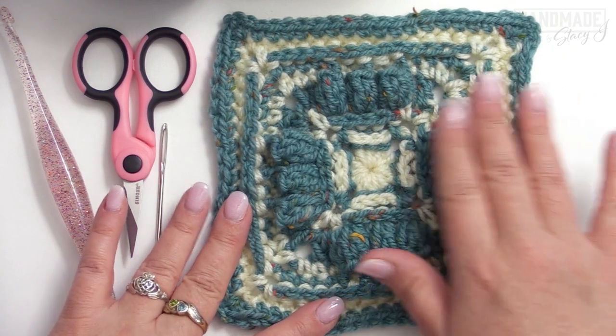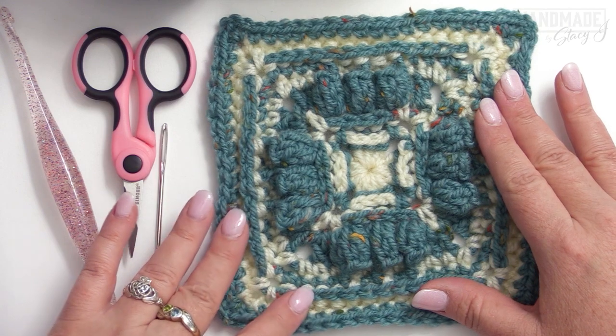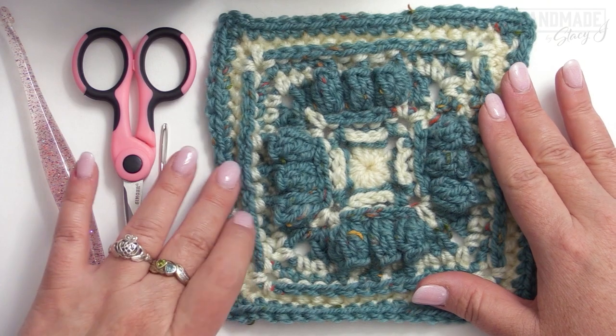Today I'm going to show you how to crochet the square that is used for the Melange Blanket Crochet Along, with which I'm a guest designer. The square measures six inches by six inches.